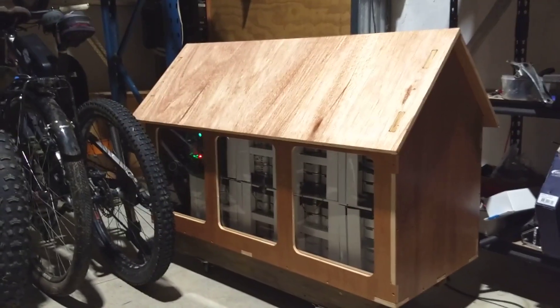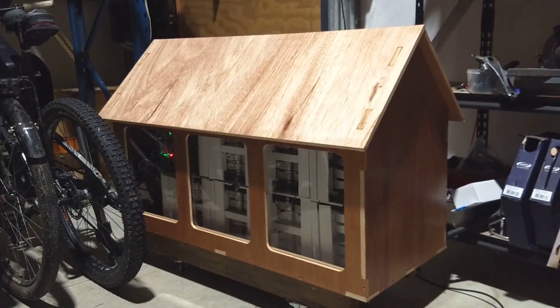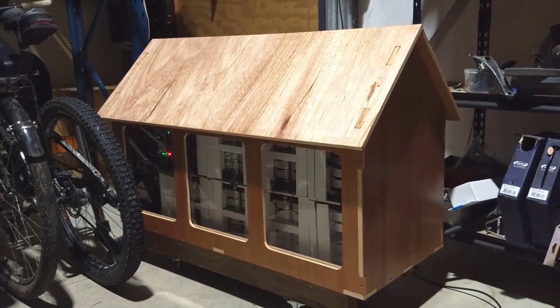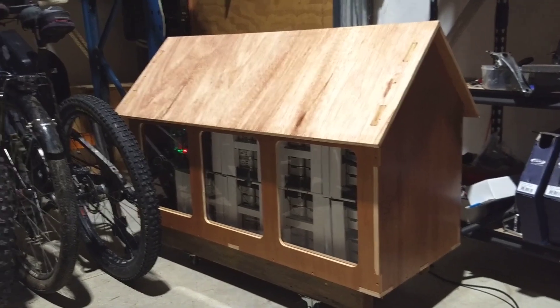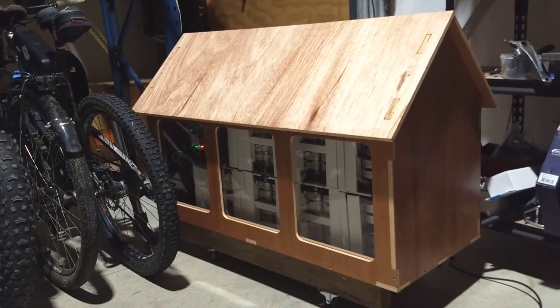BMS by Batrim, box by CNC for Dan. Overall, a damn good machine.